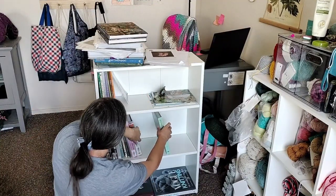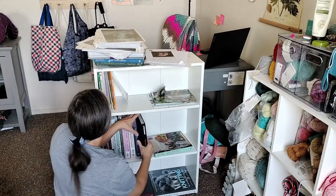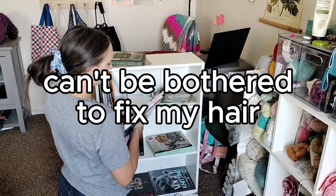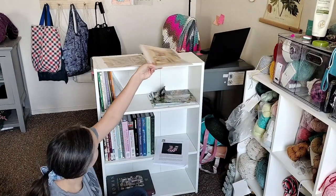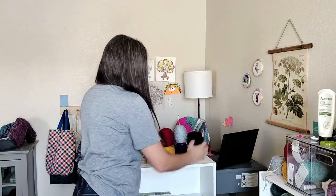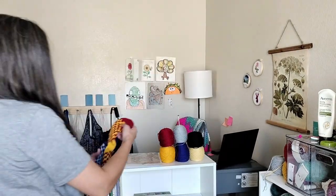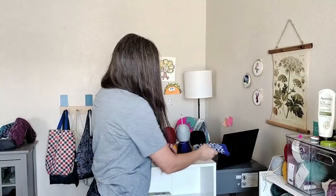We'll be right back. My hair's being kind of floppy — is that better? I've got Gryffindor and Ravenclaw. Well, thanks for watching. I'll see you next time.